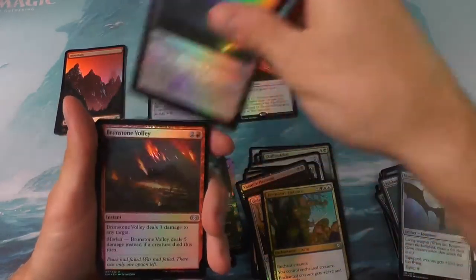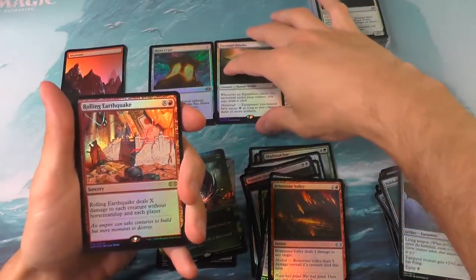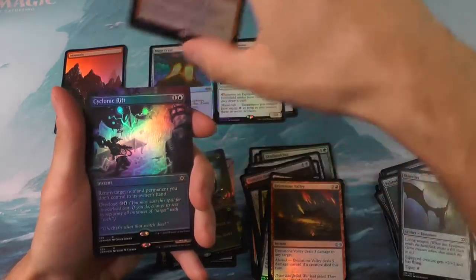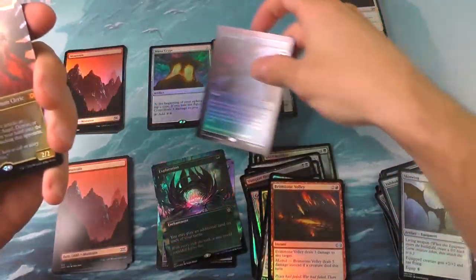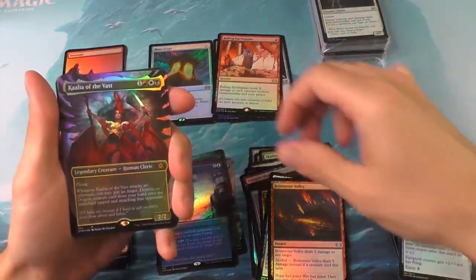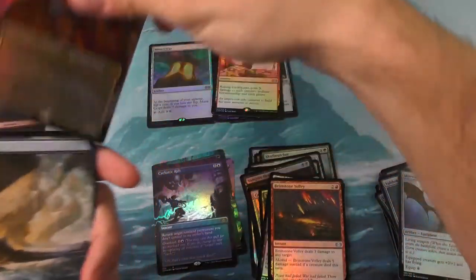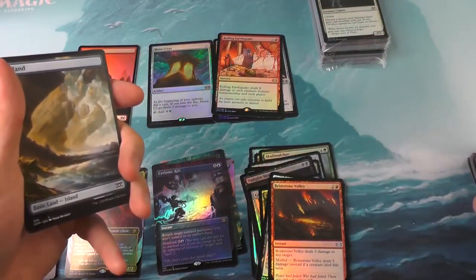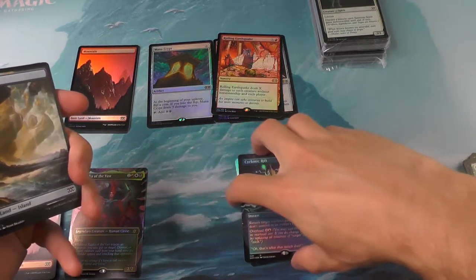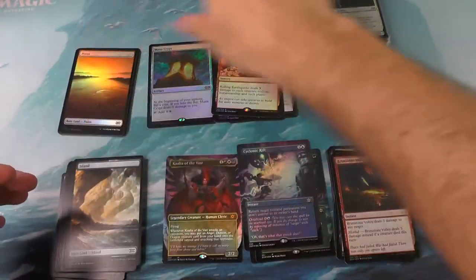Here we go. Imristale Paladin — not worth a whole lot. A Rolling Earthquake — likewise, nothing. A Cyclonic Rift. And where's that go? A Kalia of the Vast. We'll set those off to the side. I'll find a system that works eventually. Now I've got everything we need right there.